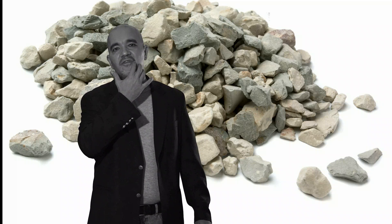Coarse-grained soils tend to lack any cohesion — they don't stick together. Fine-grained soils are usually more cohesive.